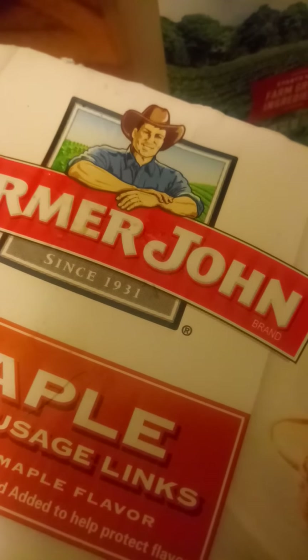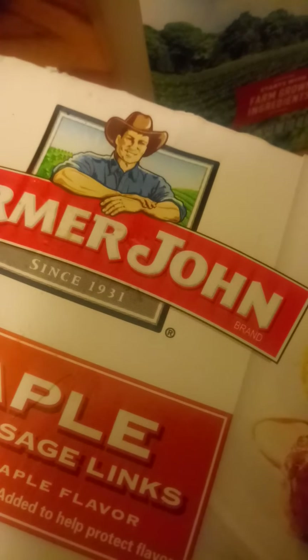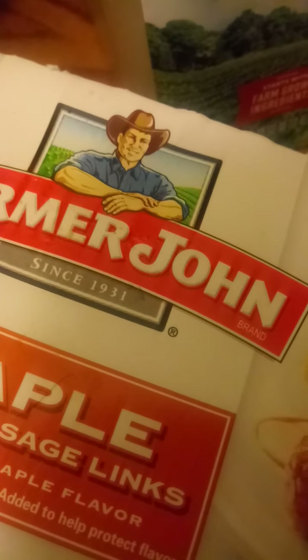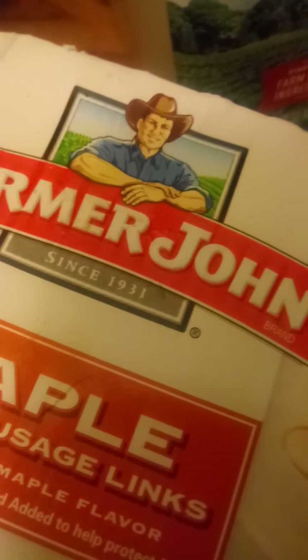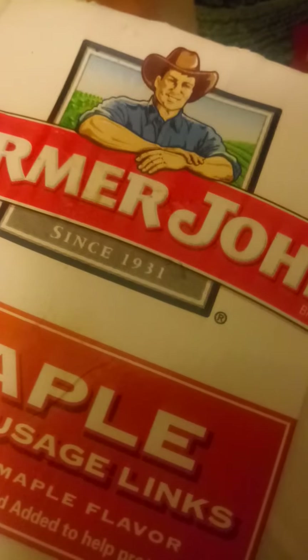Duke, my fiercely loyal house cat. What would I use this with? Waffles, eggs, pancakes, stand-alone. It does taste like maple. Just because it tastes like maple, I would probably buy it again.